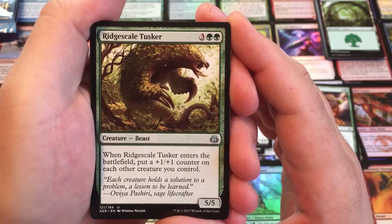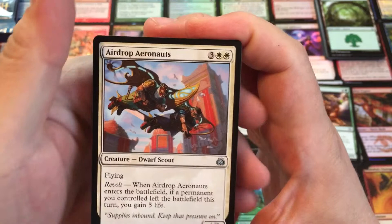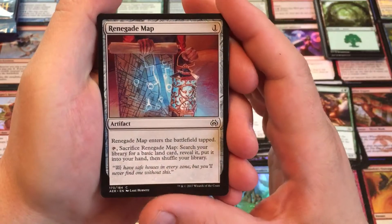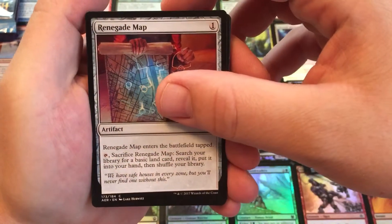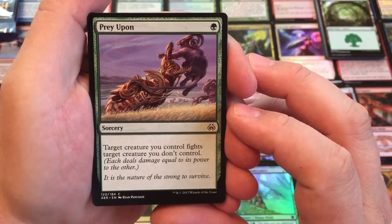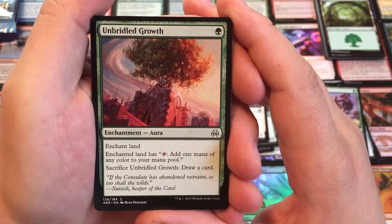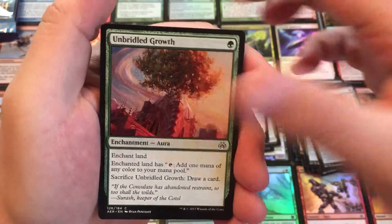Ridge Scale Tusker — when Ridge Scale Tusker enters the battlefield, put a plus one, plus one counter on each other creature you control. Airdrop Aeronauts — Flying, Revolt: when they enter the battlefield, if you lost a permanent, gain five life. A Renegade Map — enters the battlefield tapped, sacrifice the Renegade Map and search your library for a basic land. So tutor for a basic land. A couple of those. Prey Upon — make your target creature fight an enemy target creature you don't control, and they deal their power damage to each other for one mana. Reprint from a couple sets, really cool. Arborado Growth — each land gets one mana of any color to your mana pool, sacrifice it to draw a card. Not bad, I like that quite a bit — good ramp.